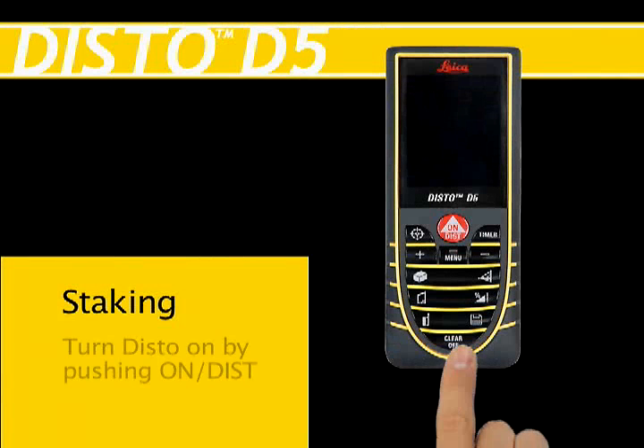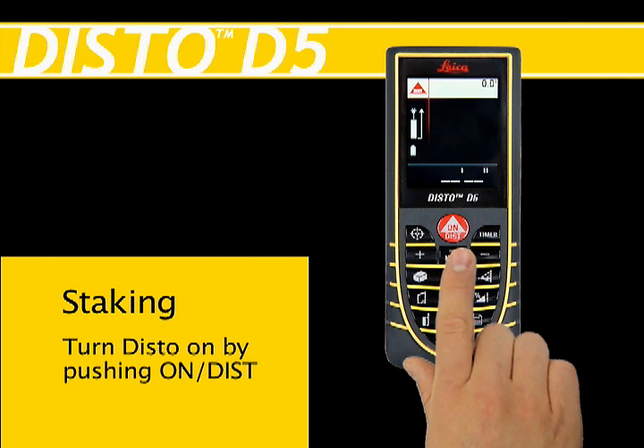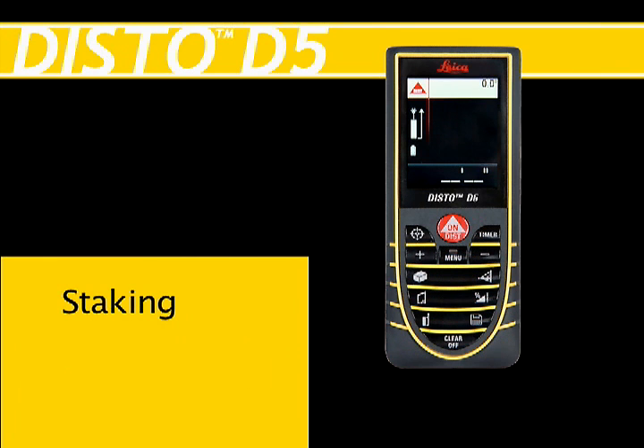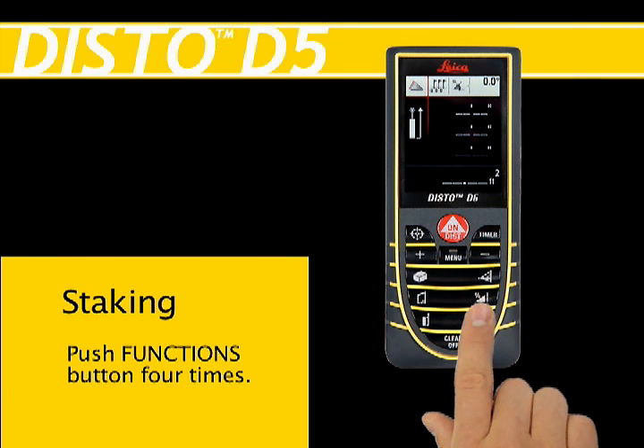Staking. Turn the Distow Unit on by pushing the On Dist red button at the top center of the keypad. Push the Functions button four times — the fourth button down on the right — to activate the stakeout function.